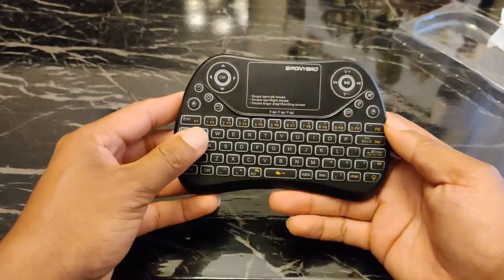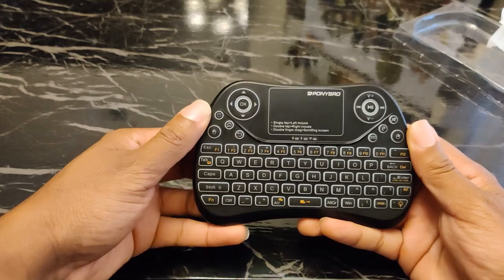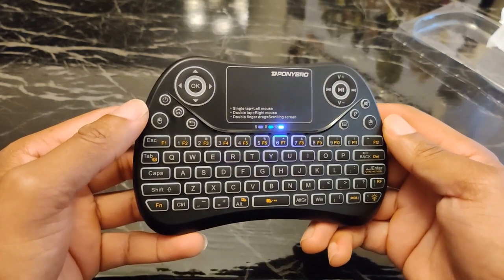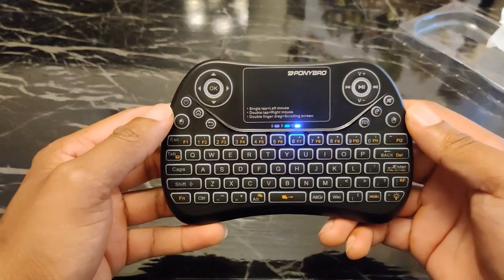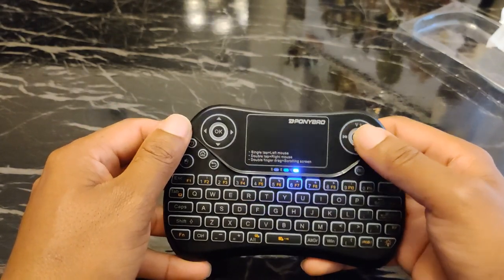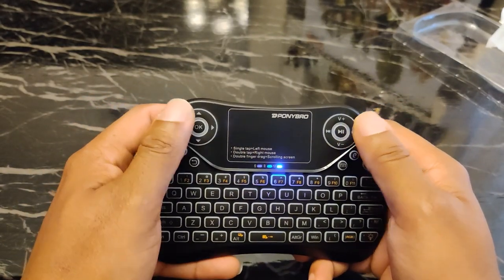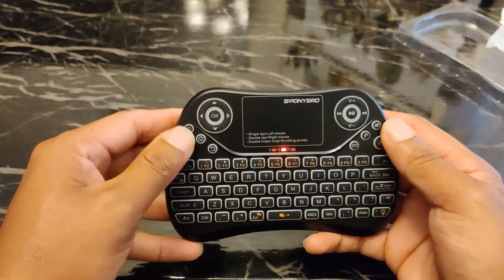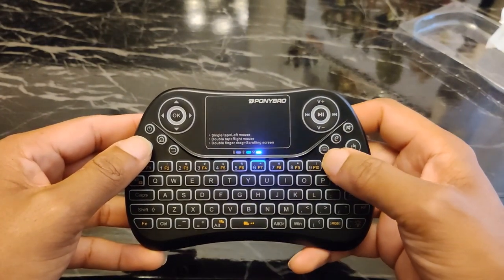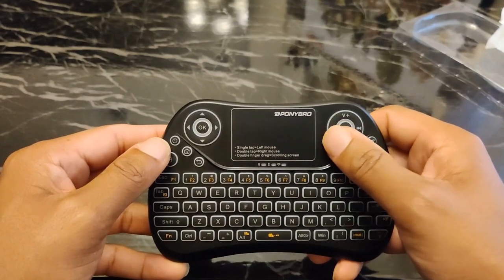Compared to the other ones it feels kind of cheap, but here's the on/off switch in the back. Turning it on — that does not look bad at all. One thing I'll say off the top: I don't like how the directional pad and the media control keys feel like they should be swapped. You've got your power, home, back, left-click mouse, volume, shortcut to the internet browser, what I'm guessing is the menu button, right-click, volume up, volume down, rewind, and fast forward.